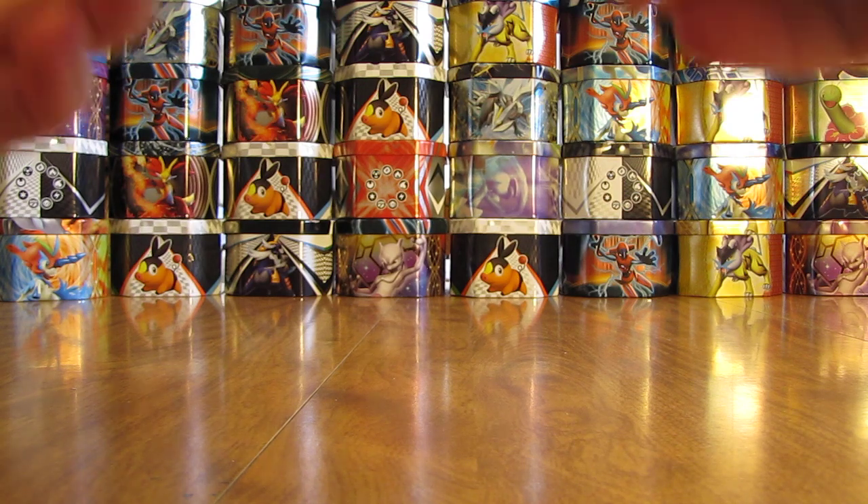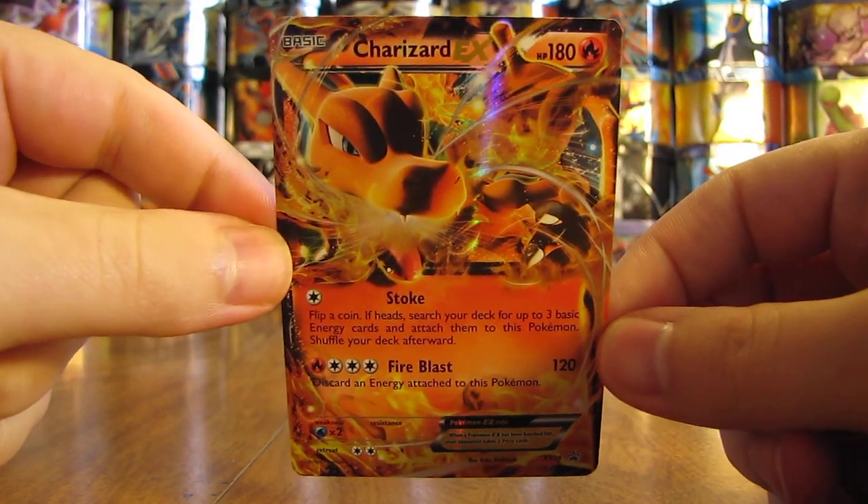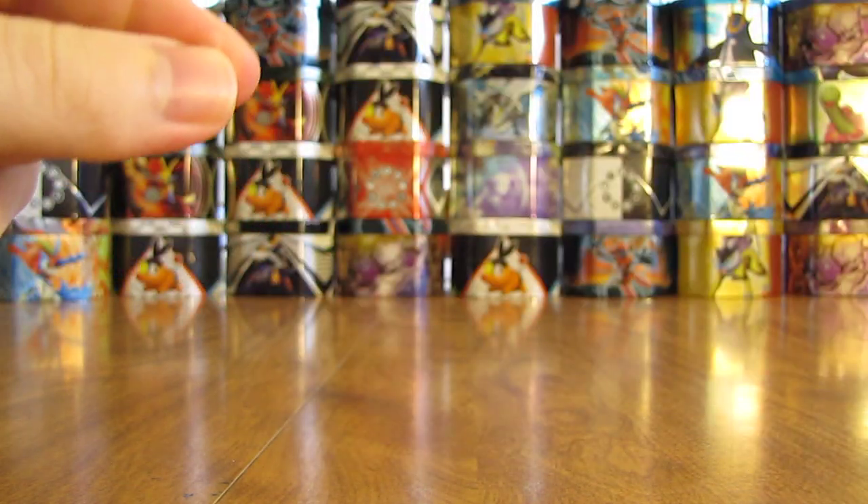Very cool looking in my opinion — really looks nice. There's a good shot of it.